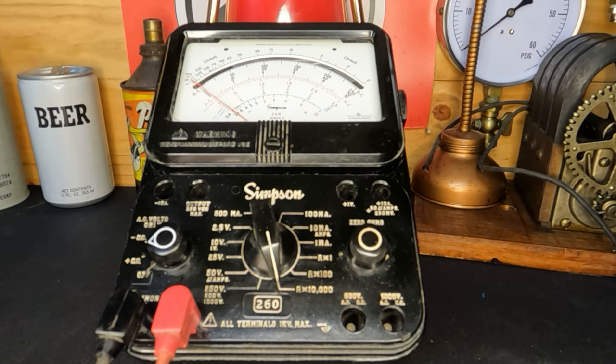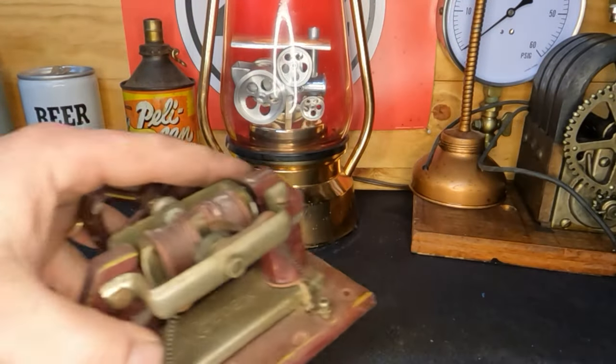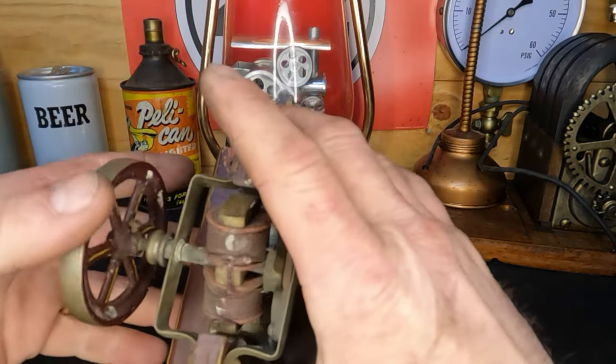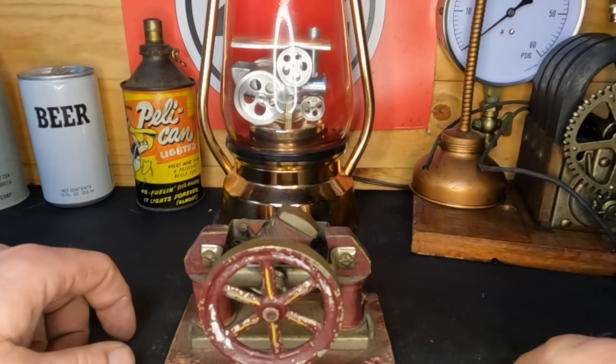Now I'm going to check across our armature to see if we have that also. I don't see a dead short — we do have resistance but not a dead short. I think we'll have a good motor. Let me start getting this taken apart, get the Simpson out of the road, and we'll repair our electrical connections and put some oil on the motor. Let's see if the motor will run, and then I'll be taking it apart and cleaning it up. There's quite a bit of good paint left on here, so it'll look nice when it's all done.